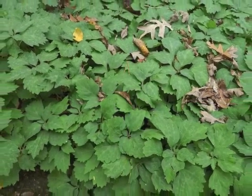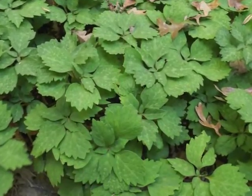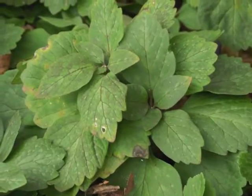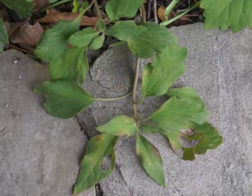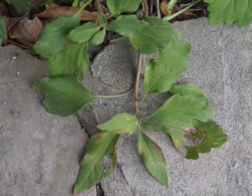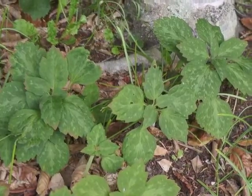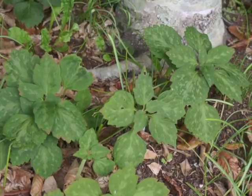As summer moves into fall, leaves begin developing white or silver splotches. Other older leaves may turn a bit yellow and flop to the ground. Because Allegheny Spurge is an evergreen plant, most leaves remain on the plant. As weeks go by, their mottling becomes more obvious.